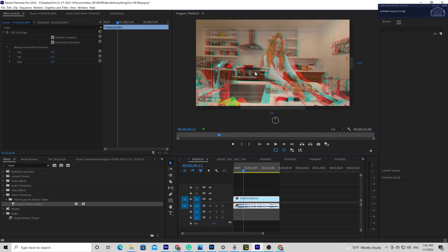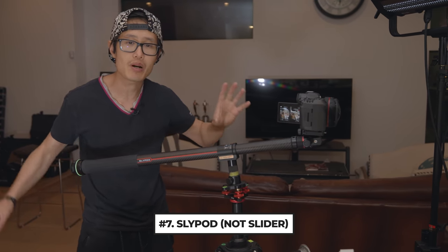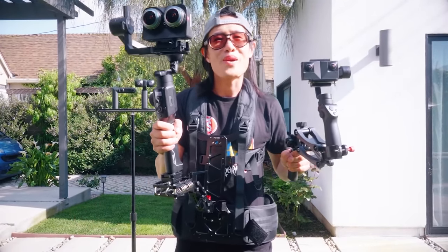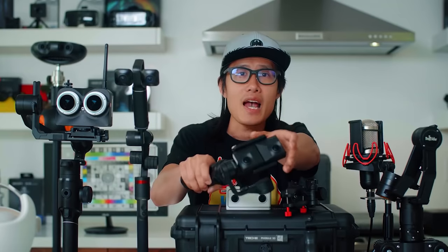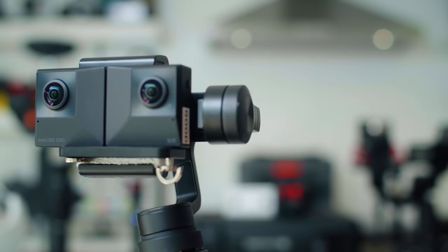Also, there is no image stabilization when using the RF 5.2mm fisheye lens. This is not an Insta360 EVO, so never ever handheld-shoot VR180 video. Put it on a tripod or a Slypod like right here. I would also recommend using a gimbal like the DJI Ronin, but if you have to use a gimbal, here is a tutorial I would suggest you watch first. Please don't make people hate VR — think twice before you decide to move your VR180 camera without internal stabilization.